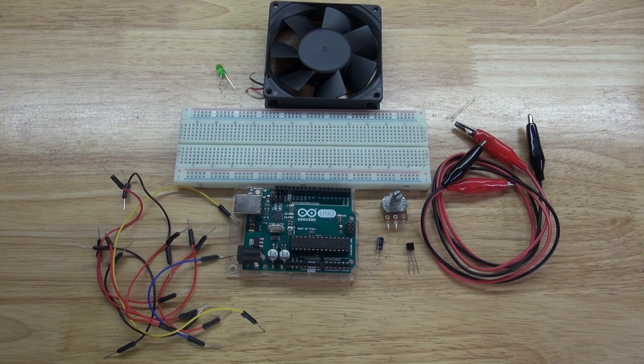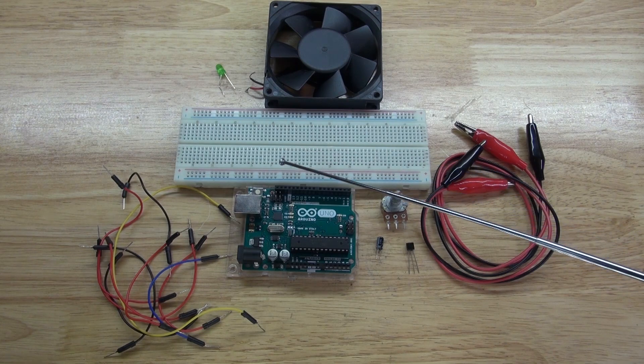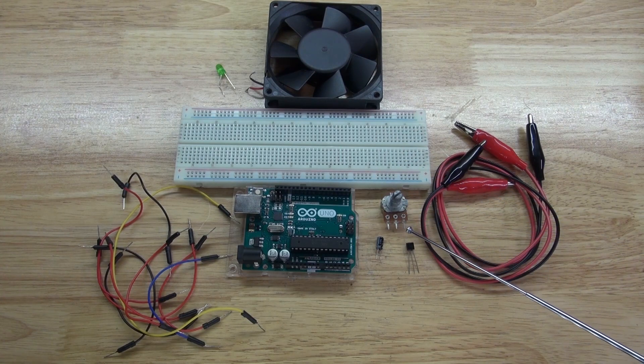These are the items you're going to need for this project: some jumper cables, an Arduino Uno, some alligator clips, a breadboard, an LED, a PC cooling fan, a 2N2222 transistor, a 1 microfarad electrolytic capacitor, and a 1 megaohm potentiometer.